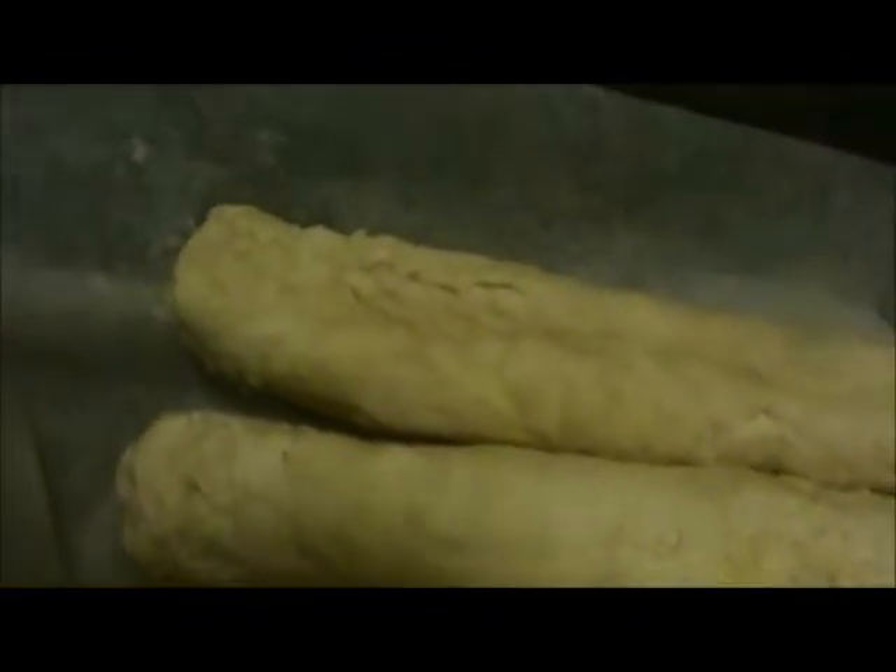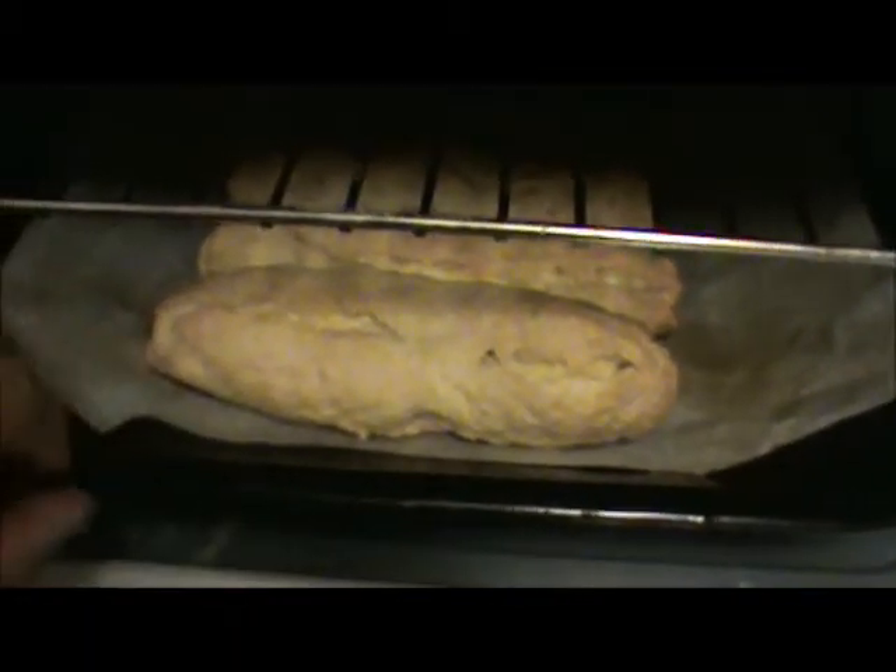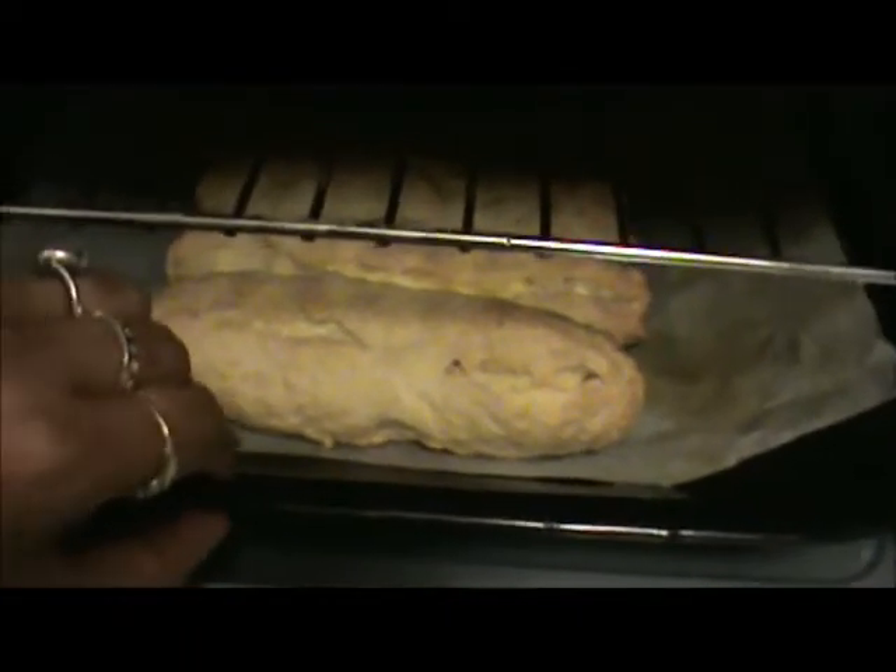Our cheese sticks are ready. Now place them in your oven at 350 degrees Fahrenheit for 15 to 17 minutes. After 17 minutes, our cheese sticks are ready.